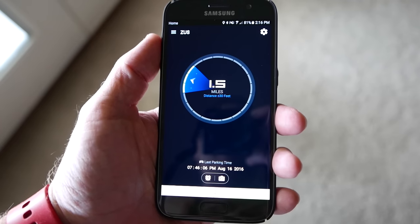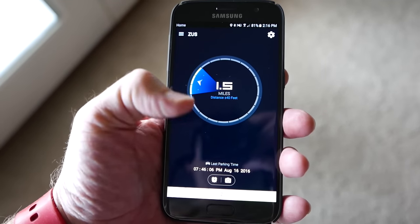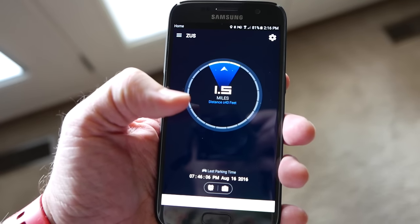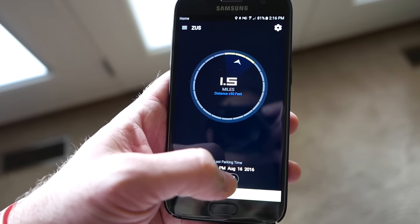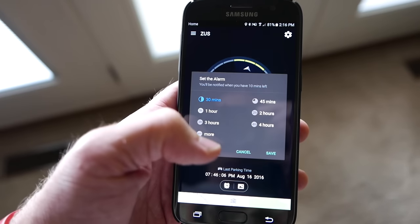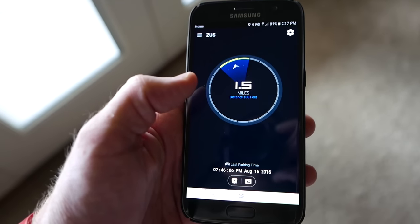The only other thing to test is whether it works to find the car when you're away from it. As a bit of a minor update: you can see from the last time I parked it where it is — it says it's one and a half miles away, shows when I parked it, and turning in that direction you can see it's pointing me toward the vehicle. You can also store a photo of where you parked, and you can set a parking meter alarm so you'll be notified if your meter is going to run out.